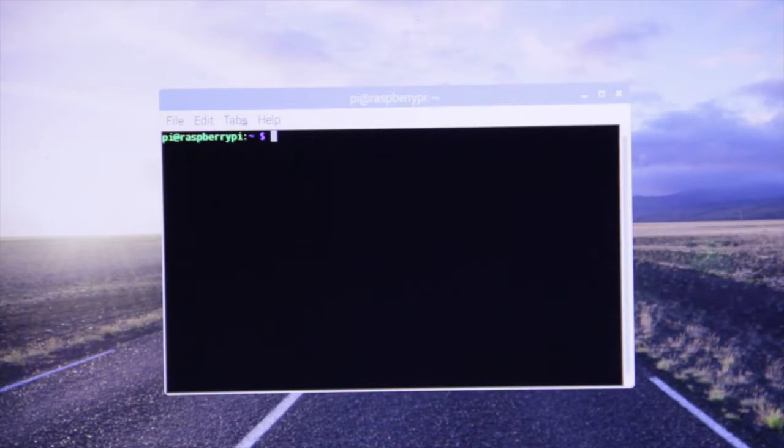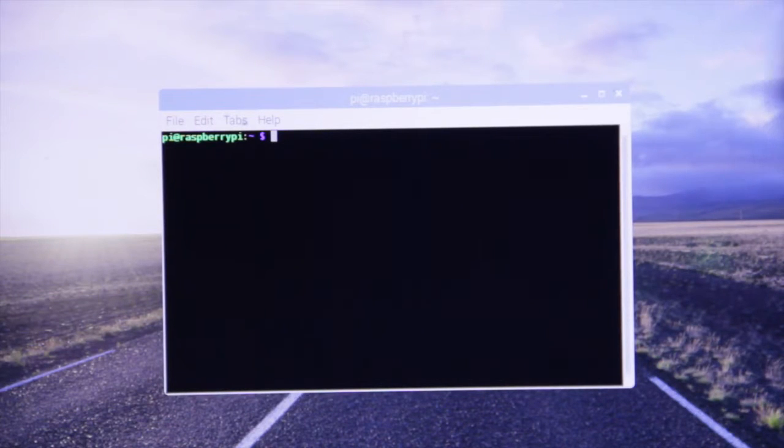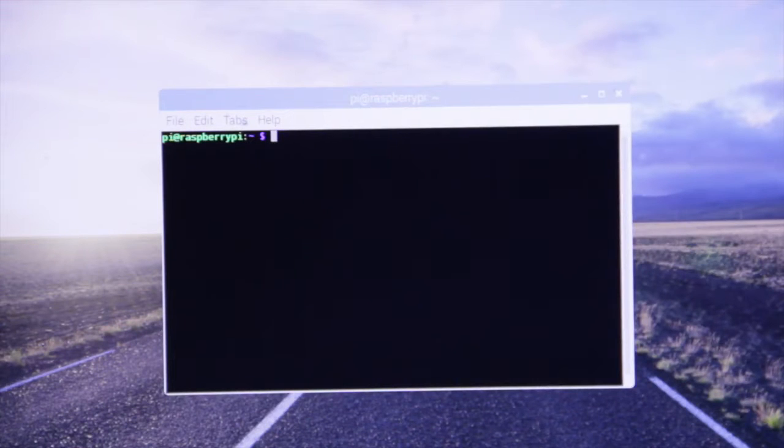Today what we're going to do is a fun little experiment with DOSBox on the Raspberry Pi. If you want to know what I'm talking about, go to the link below on setting up DOSBox and all that. But anyways, I've been trying to get Windows 3.1 on a thumb drive and I have yet to figure it out, but I will get that down soon. For now, I'll settle for the Raspberry Pi.